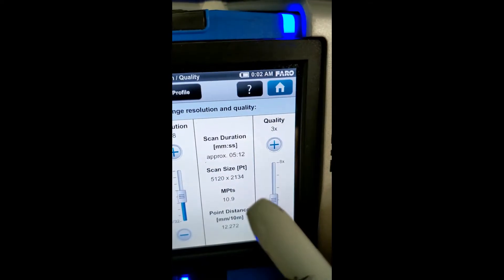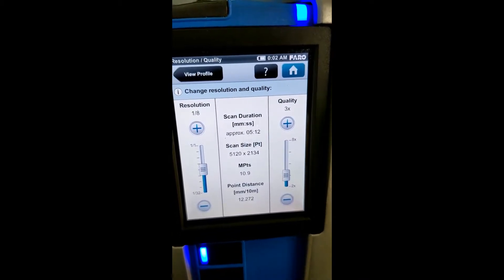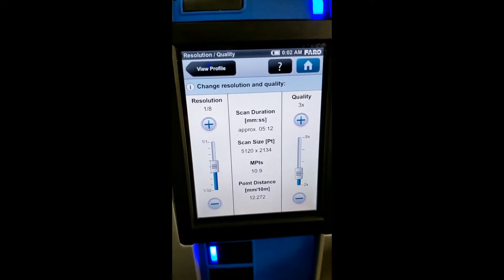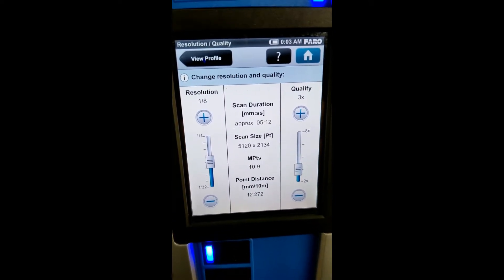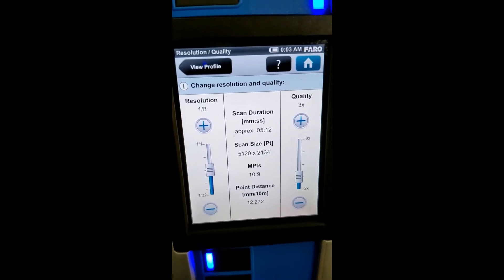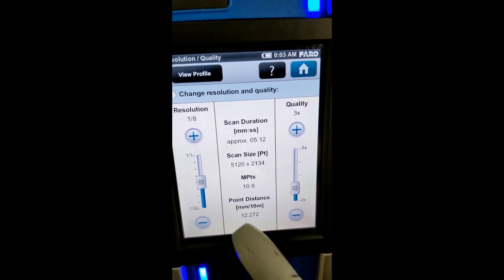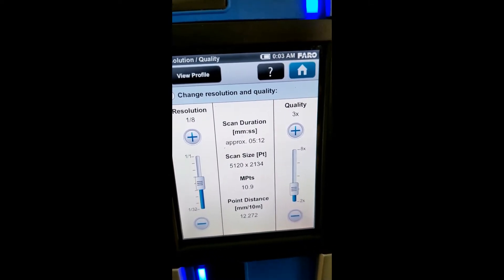If we go into the resolution, you're going to see resolution and quality. The one-eighth resolution is pretty standard for regular interior-sized rooms. I would not say that scanning something the size of a basketball court would be a regular interior room, so we're going to use one-eighth for something like an office building or a home. As you can see, we've got 10.9 million points, and this entire scan, being that it is color, should take around three and a half minutes.